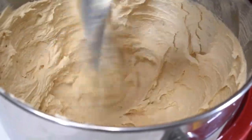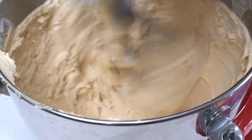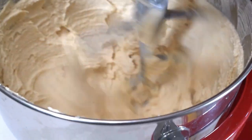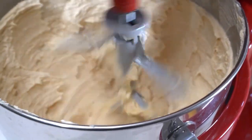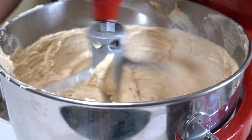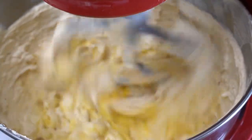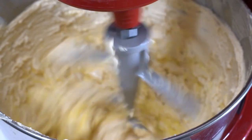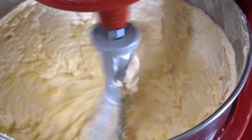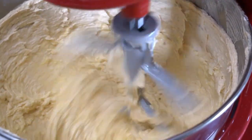Now our cake is nice and fluffy. It's time to add some of our liquid ingredients, then we'll add our dry ingredients. We put it on low and I'm going to add my eggs one at a time — we're adding six eggs, one at a time. We add one and allow it to cream, then add the rest slowly.